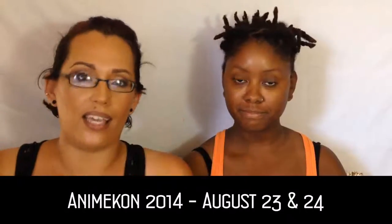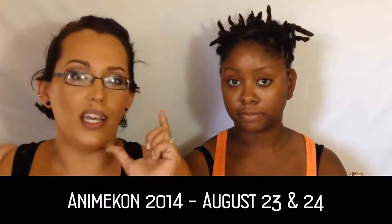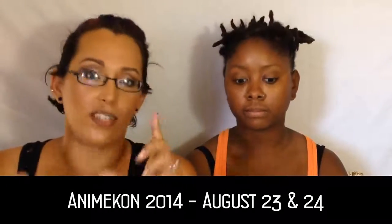You have to go like Animecon's page on Facebook. The entry is just going to be a post of a movie, show, anime, or something, and you comment on it. Then we pick someone at random to make into a character from that movie — if that made any sense!